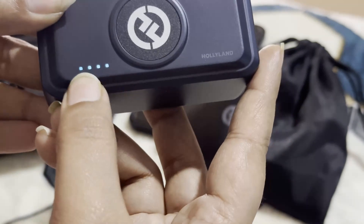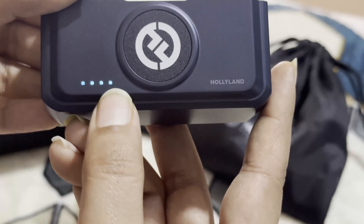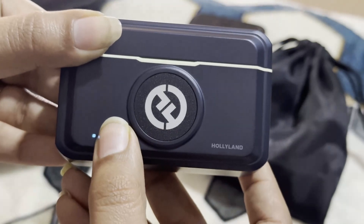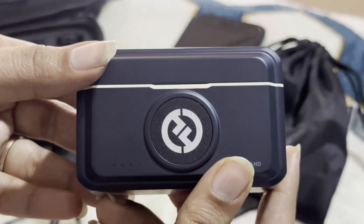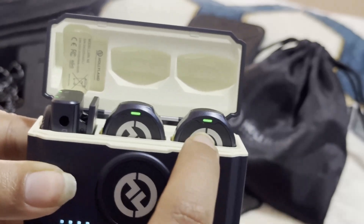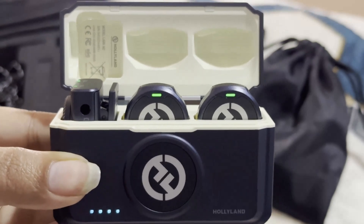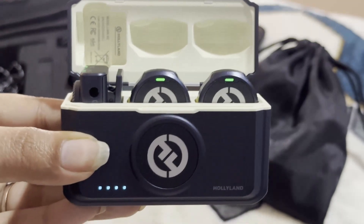You can also see three dots here and four dots here — these are actually the indicators of the charging. If these four dots are lit, it means your mic case is completely charged and you don't need to plug it in. If there is only one light and three lights are not on, it means the case's charge is almost ending and you need to put it on to charging mode. For the mics and the receiver: if there is a red light, it means the charging is almost done and you need to put it on charge. If there is an orange light, it means it is halfway done and half the battery is still pending. If there is green, it means these are fully charged and you don't need to worry.